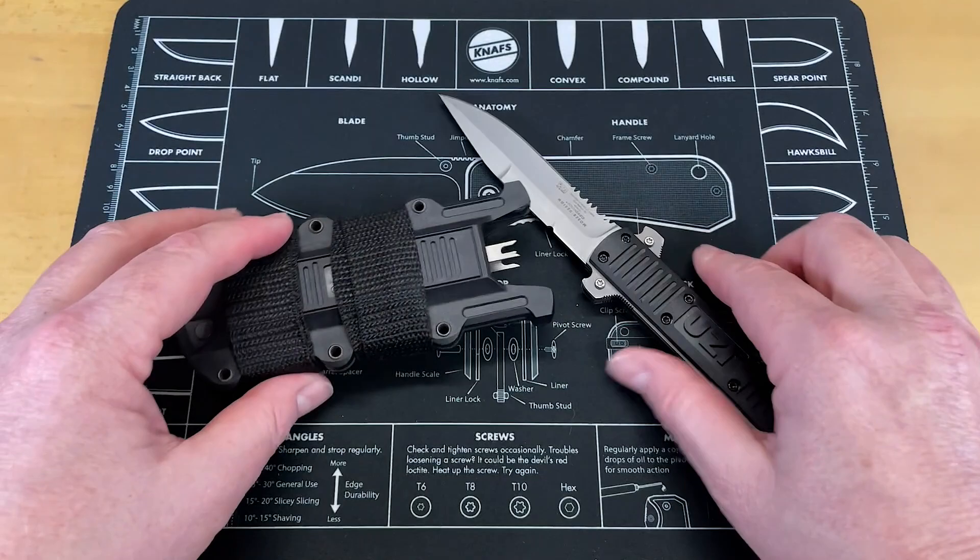One of the weirdest knives I've ever had come in. For final thoughts: this is uniquely weird — it's the weirdest out-the-front knife I've ever seen. I don't know whether I would consider it a fixed blade, because there's no mechanism for you to close it other than to use the sheath. It is interestingly odd. I hope you guys enjoyed this.